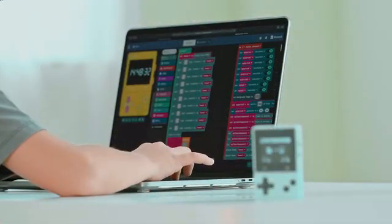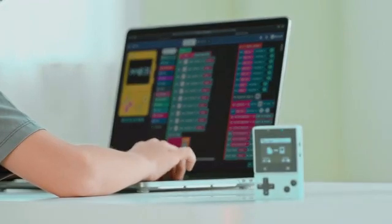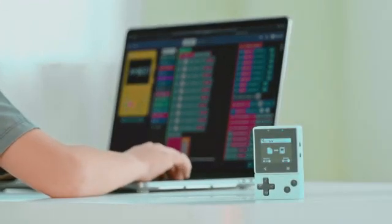Xtron Pro is much more than this, with more gameplay and applications waiting for you to explore.